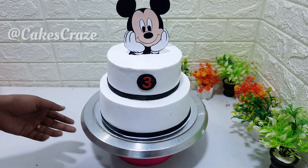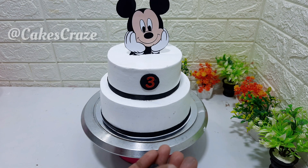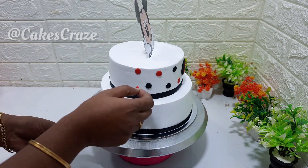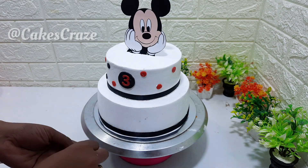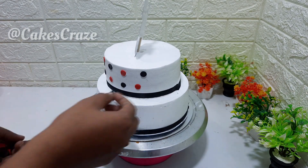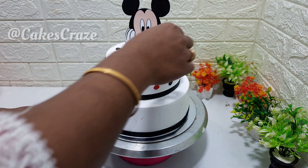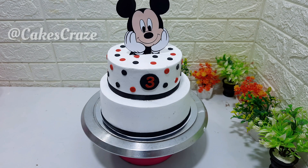I put the two cakes on the sides, and I put the red fondant in a round shape. I put the red fondant on the front side and mixed it into the second cake. I put it in the second cake.